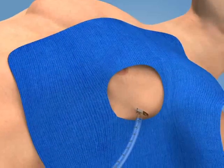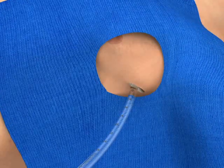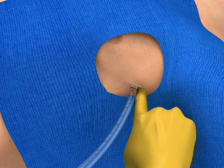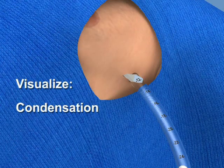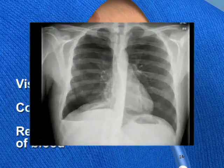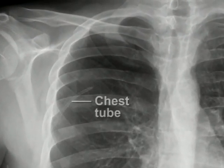Several methods are available to confirm proper placement of the tube. If possible, slide your finger along the tube and verify that it enters the pleural cavity. Visualization of condensation inside the tube or free return of pleural fluid or blood suggests proper placement. In all cases, a chest radiograph should be obtained to serve as the definitive assessment of tube placement.